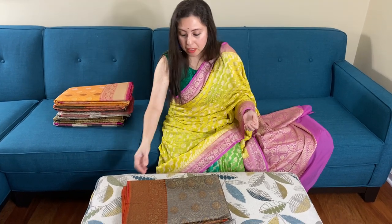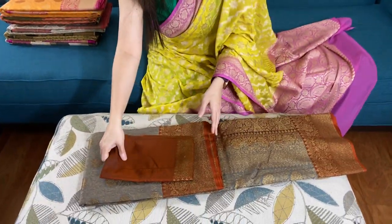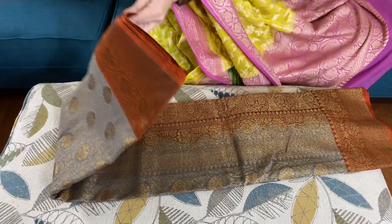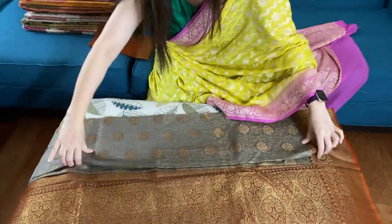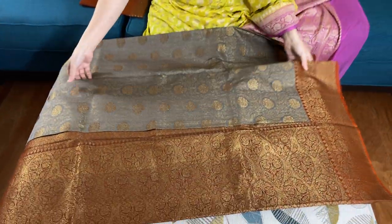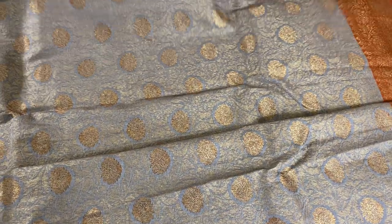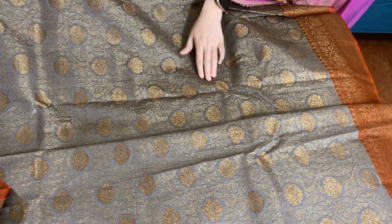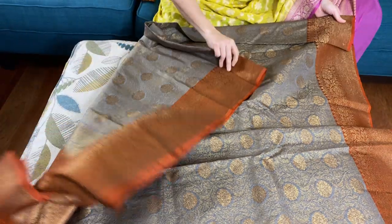Hello friends, I'm Pyle from bengallooms.com and in this video I will show you some of our banana silk sarees. Let me start with this one — this is a semi tassar banana silk saree, it's a semi tassar pure brocade banana silk saree, not pure, with a beautiful combination of grey and orange.